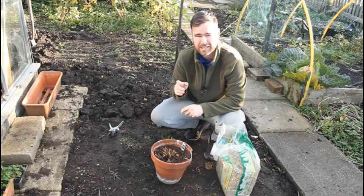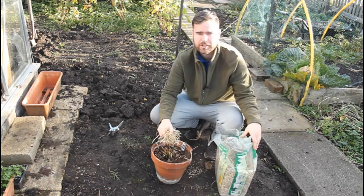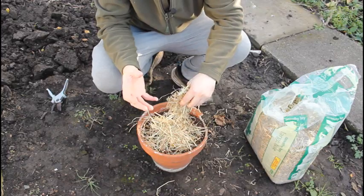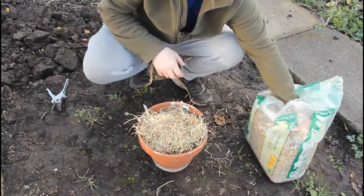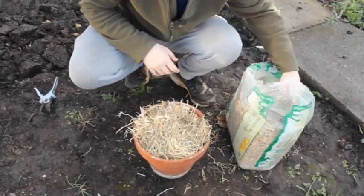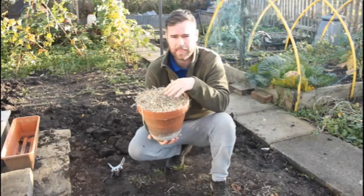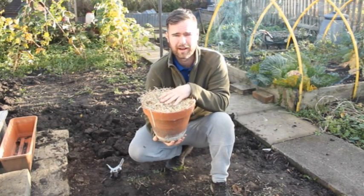Now we're at the easiest part of the process and the final stage. We are literally covering this crown with a thick layer of straw. Some people use grass clippings, but I find that if you put them on too thick, they could go a bit sludgy and could actually rot the crown. So, a nice thick layer of dry straw — pressing that down, being nice and firm. There we are. Keep it nice and warm. And that's it — nice and easy. This will go in the greenhouse over winter.